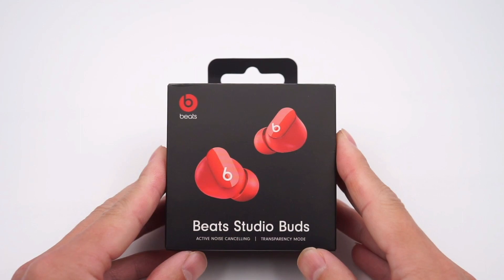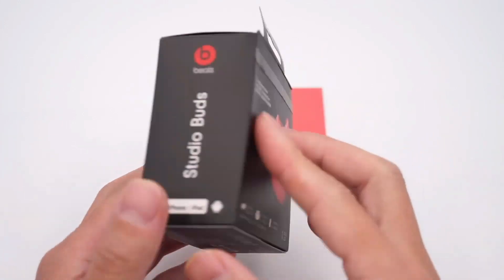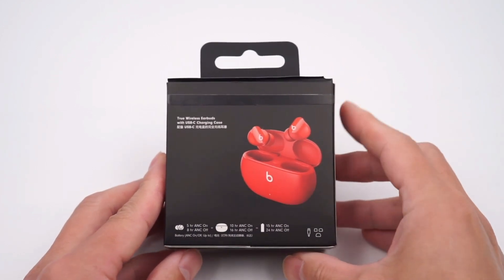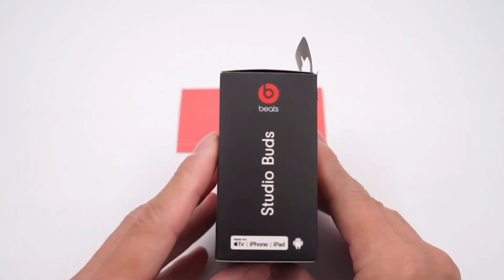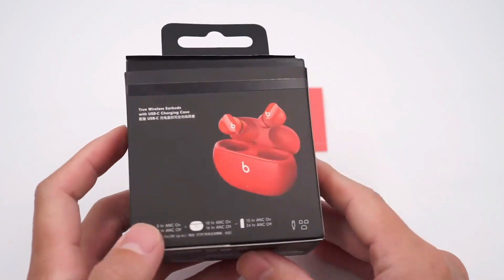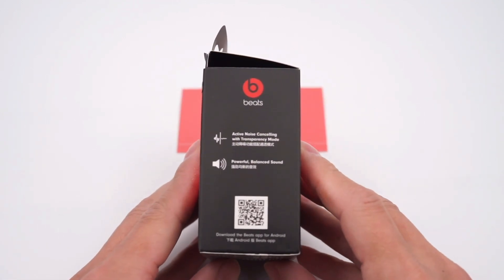Recently, Beats launched their first truly wireless noise-canceling earphones. It's pretty impressive as soon as we get it in our hands. The packaging continues the Beats' classic style with a white and red logo on the black background. The red earphones in the middle are very eye-catching.